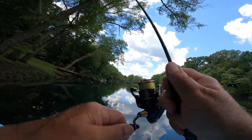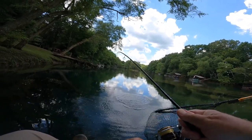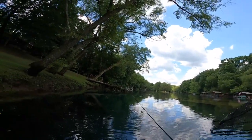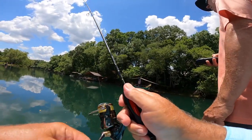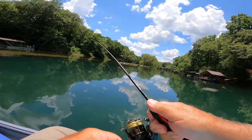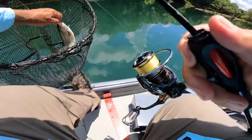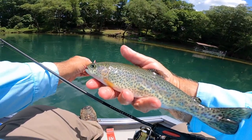There he is again — got him this time! I hit it right there, hit it again — she got it that time. I tell you what, I'm just going to take it easy up through here. Another stocker, folks, but on the Slow Taper Special, that's a whole lot of fun.